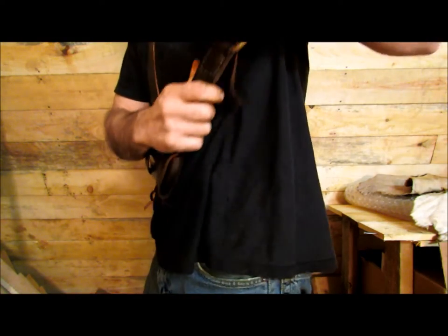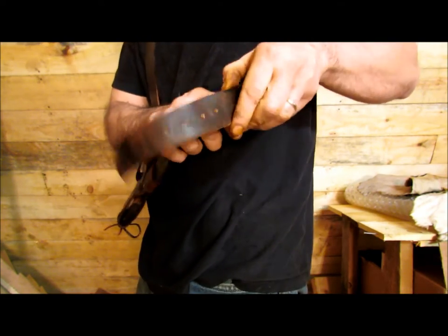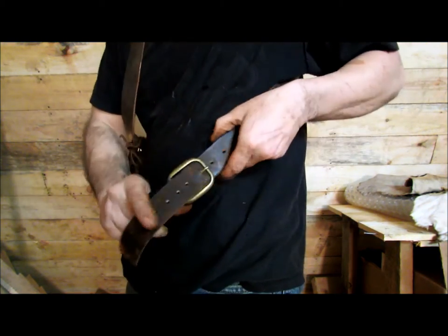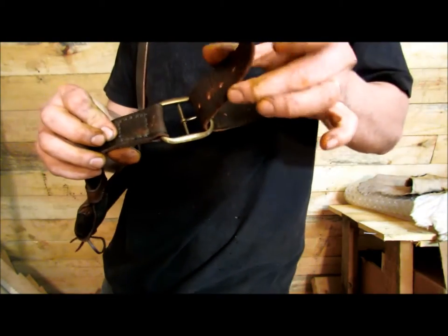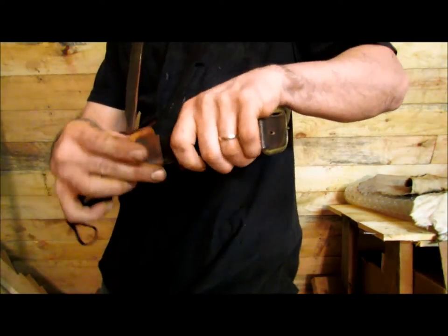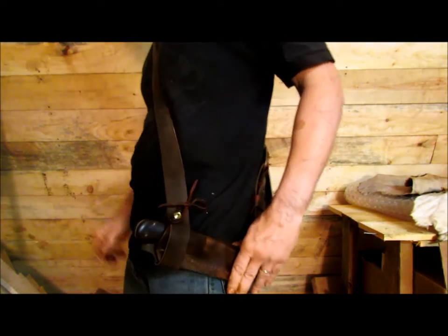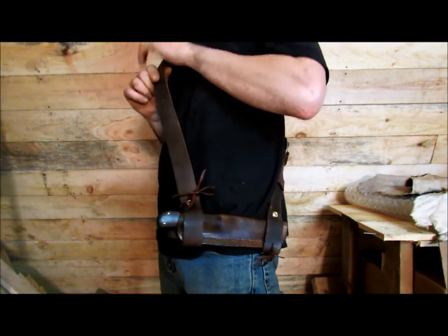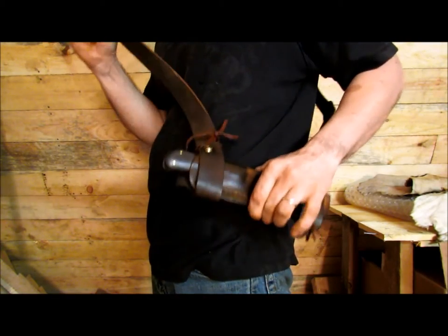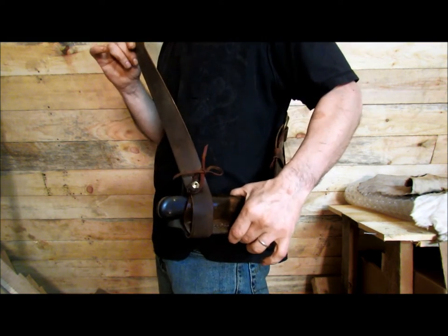If you have a lot of winter clothes on, or you're a bigger guy and you need more room, just pull this back through and through the strap keeper and now it's riding lower. When I go in the woods in the wintertime or if I'm hunting and I've got a ton of clothes on, this stuff might come out here and you might need to adjust it a lot bigger.